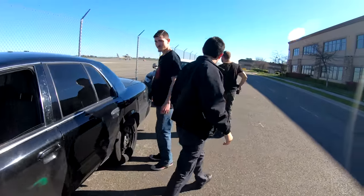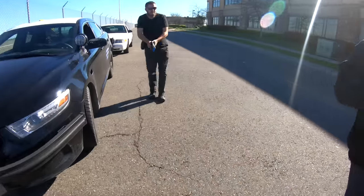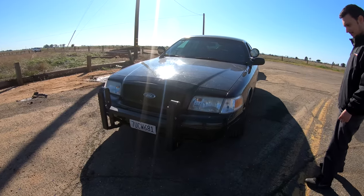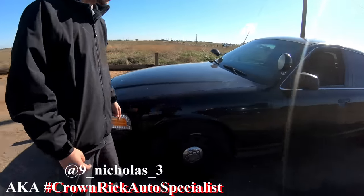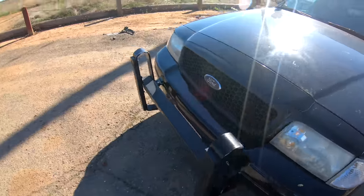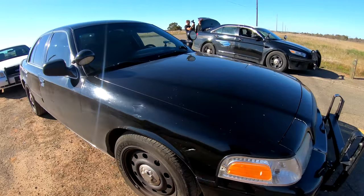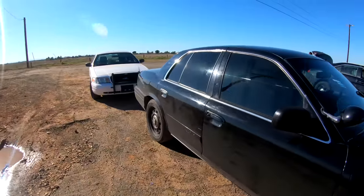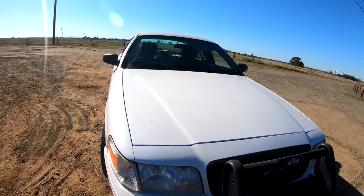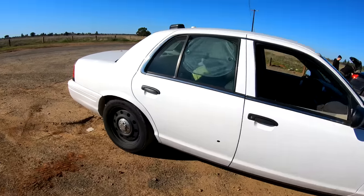We've got the Crown Vic specialist in the house. First up, we're racing Crown Vic versus Crown Vic. He's got a 2008 Ford P71 — standard, no major upgrades, just kept up on maintenance. We've got a 2011 Crown Vic 4.6 — just got about half a tune-up. It's good to go.